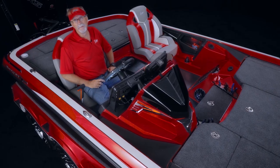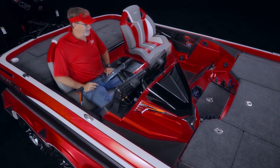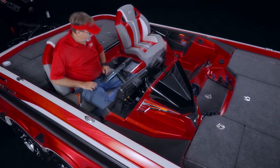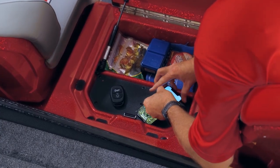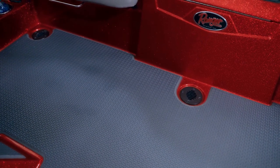Rather than a keypad ignition, we've got a fob that powers on your entire boat system. And just like high-end vehicles, we've got an on-off ignition button to start your motor. Inside the coin box is a wireless phone charger. Great innovations for the Ranger R. On the floor is an EVA traction mat that's standard on the R series.